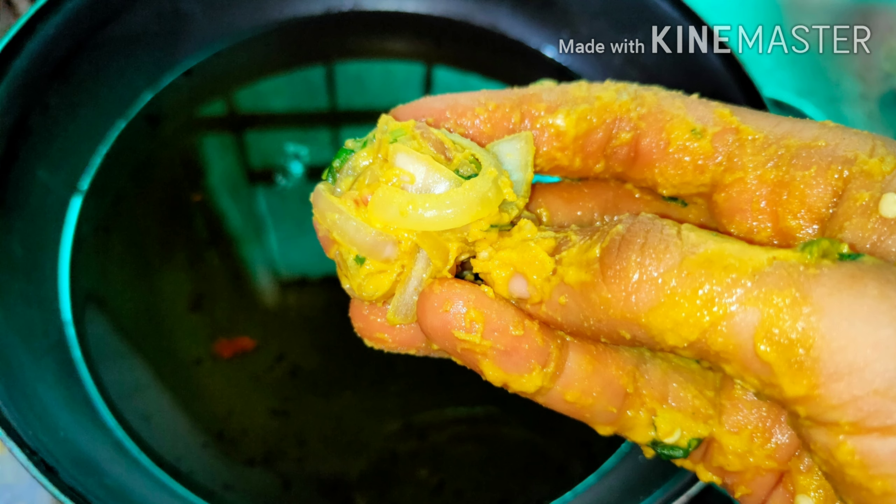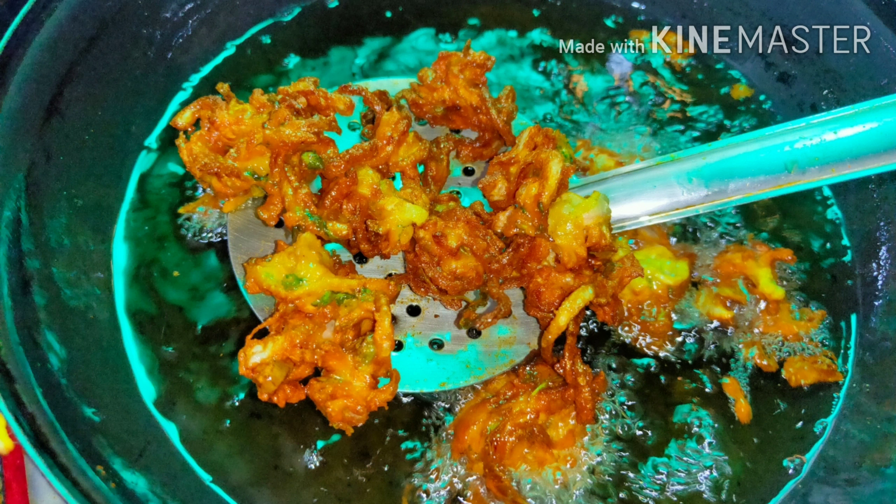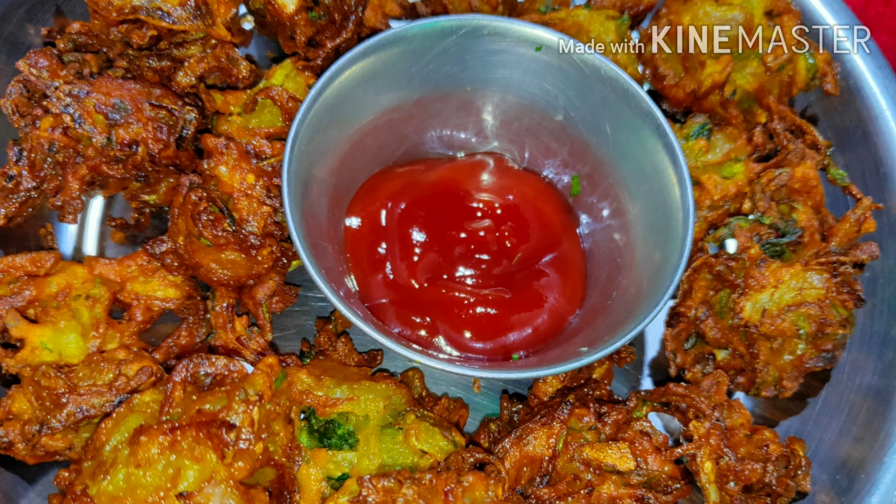For deep frying, with the help of your hands take the batter and slowly drop it into the oil — be careful. Let it fry for about two to three minutes. As soon as it becomes golden brown in color, strain it and place it onto a plate.